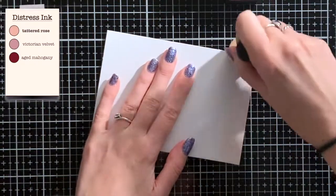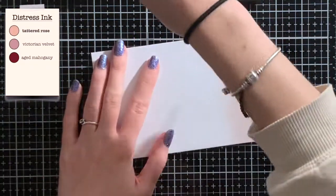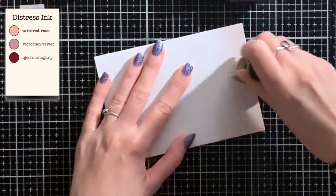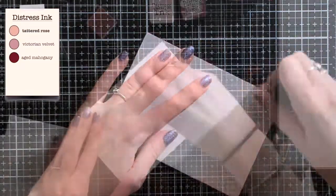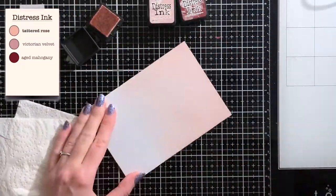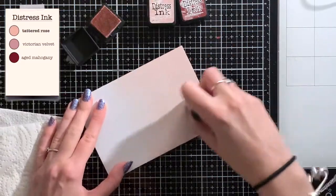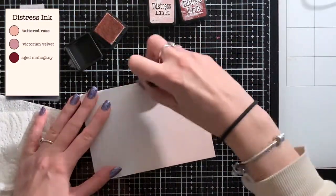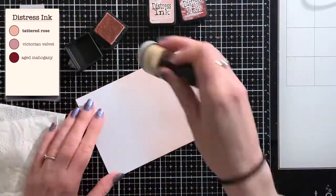I decided to go with these pink shades because my grandmother would love them. I think Victorian Velvet would be your favorite color. For the ink blending I'm going back and forth between the colors — this way I get a smooth blend between them. In the left corner you can see the colors that I'm using. So I'm going to turn on some music and then I'll meet you at the end.